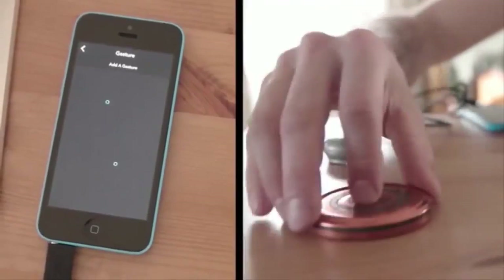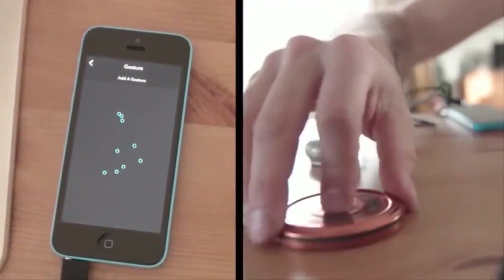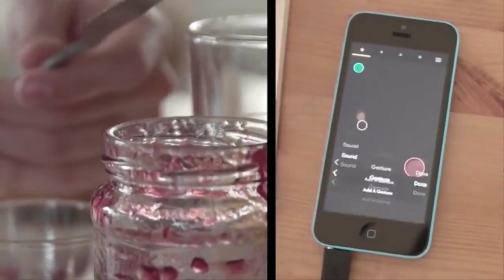Just record a few examples of taps or scratches, perhaps hitting different objects as well.